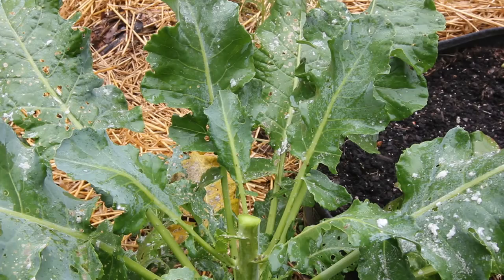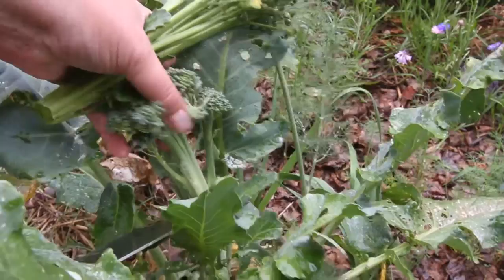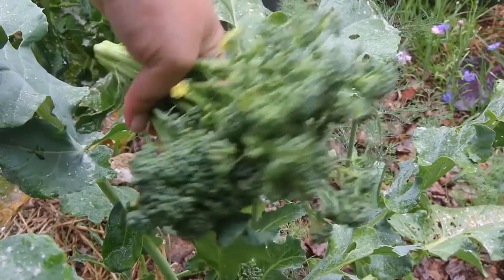And here's another one. I'm going to go ahead and harvest this one as well. Even though it's not bolting, it will be soon if I don't get it harvested. These are not the nicest looking heads of broccoli, but they're good enough for me.